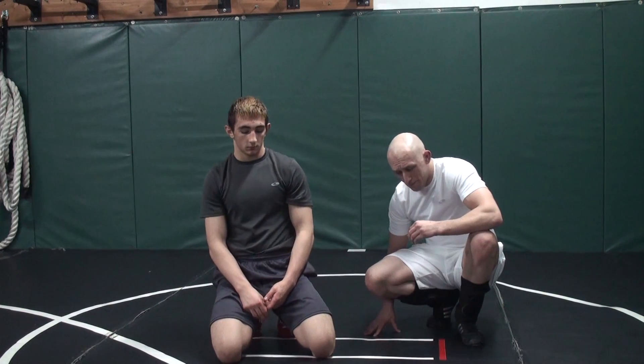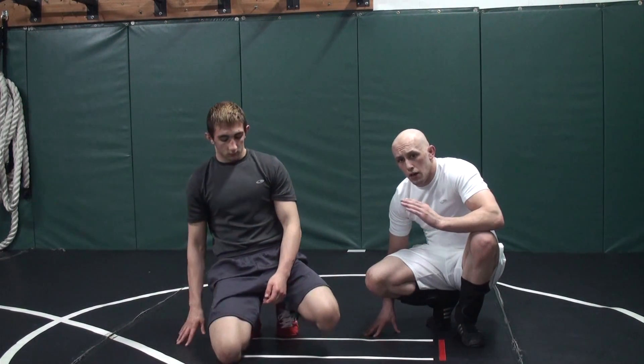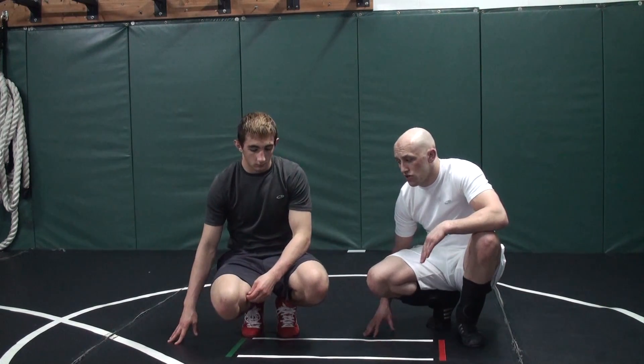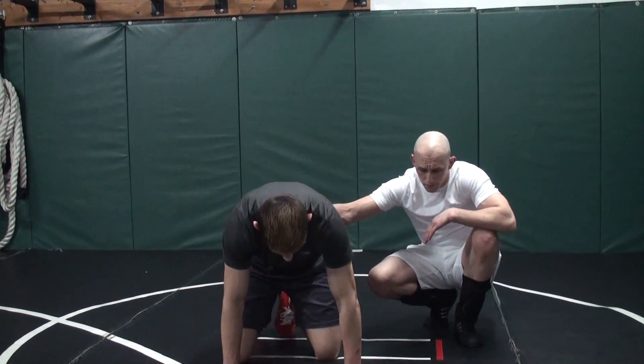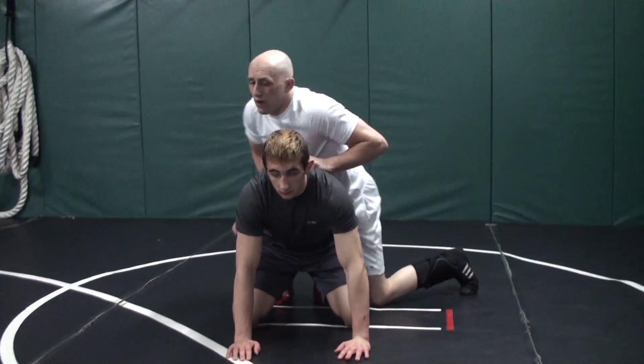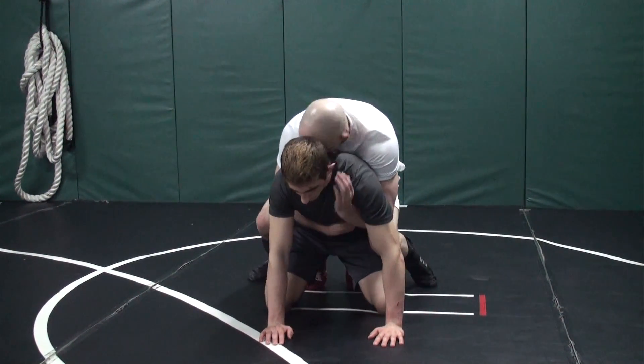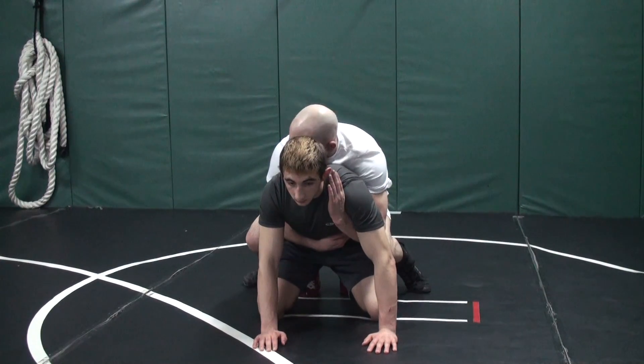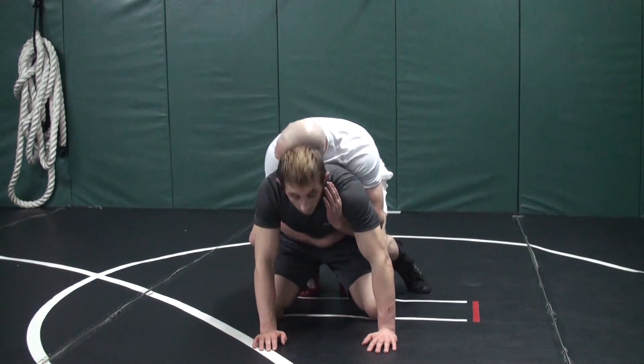We're starting to get into the more advanced aspects of crab ride. We're going to teach you how to break a guy flat and roll him through — this is really the one that I use. It's a little tricky, so pay close attention. First, let's have a little discussion about the backpack position. When I backpack myself and I'm on tight, look at how shallow this half is right now — it's not that good. If I want to get it deeper, I push his head down with my head.